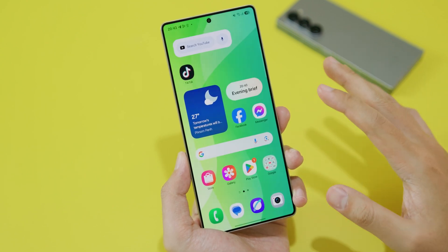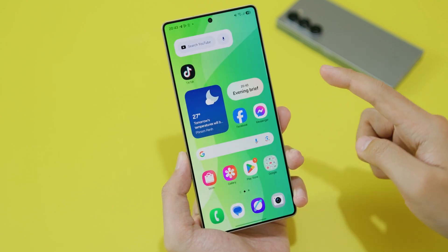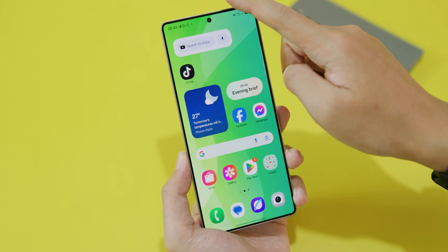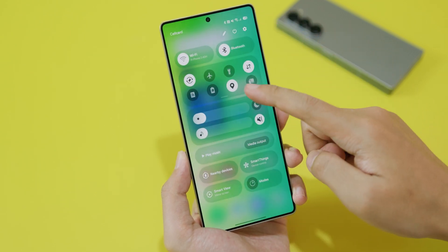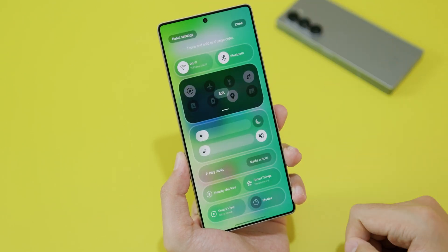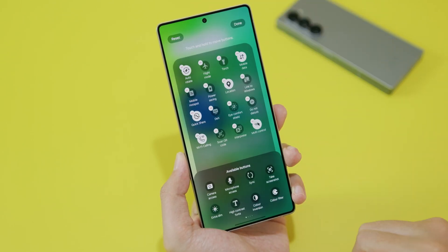Do you want to screen record on your new Samsung Galaxy S25 Ultra? This is a video for you. In order to do a screen record, you need to pull down the notification shade and pull down one more time, then click on the pencil icon on the top and click on edit.